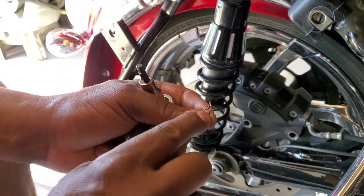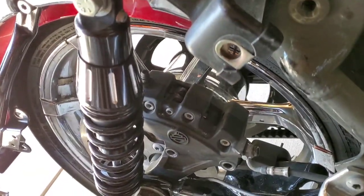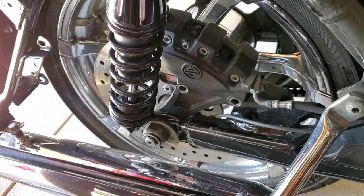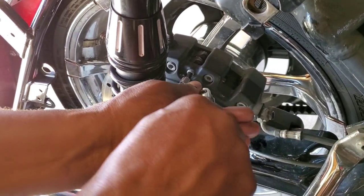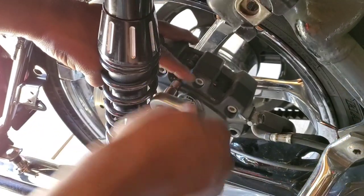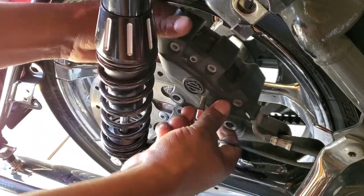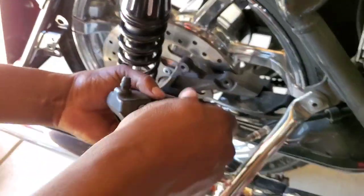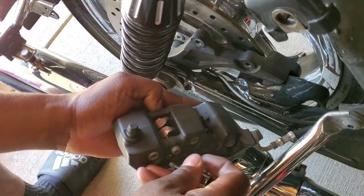Pull the retainer out — it's a little retainer that goes right back on that screw. Pull that off and put it back inside of the dust cover. I already had the dust cover off, but that's elementary. Then you gotta pull it off and back that set screw all the way out.